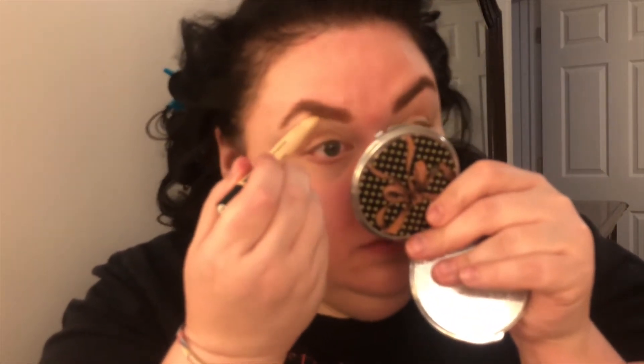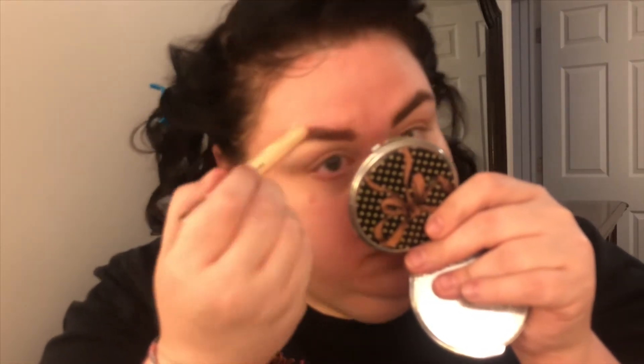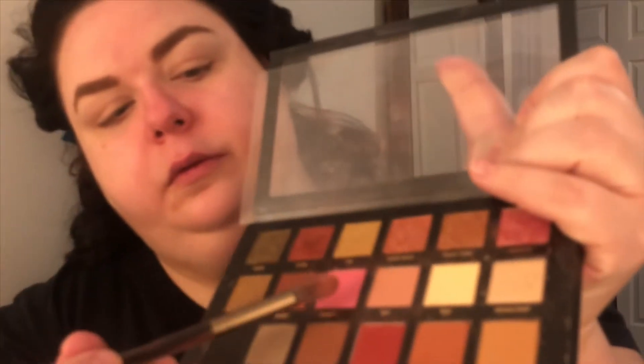I'm adding a Maybelline highlighter — I love this one because of the shape; it just goes on really well and matches my skin perfectly. I'm using my fingertip to blend it in, which is really the best way. You don't have to worry if you get it in your eyebrow because you can fix that later. Now I'm going back to make sure the highlight is covered with the eyebrow and that it looks good.